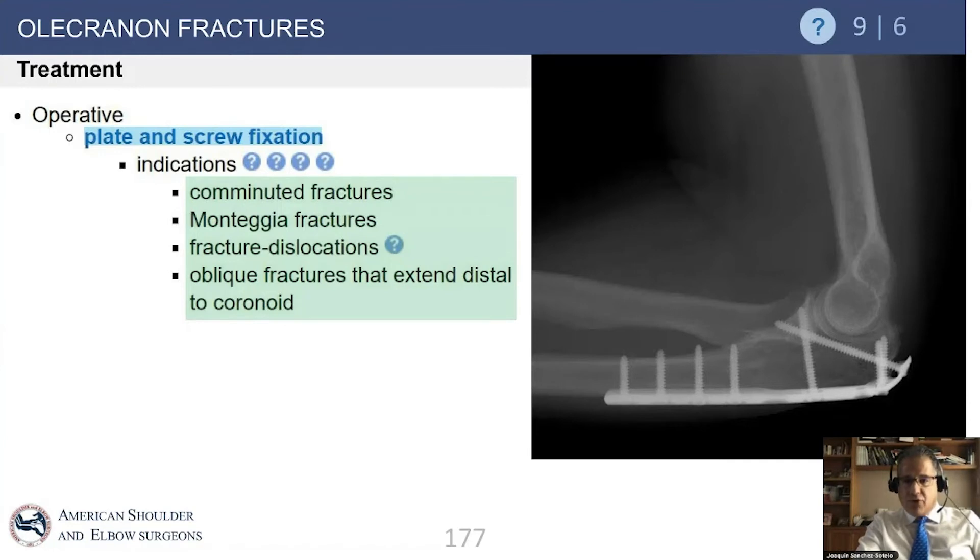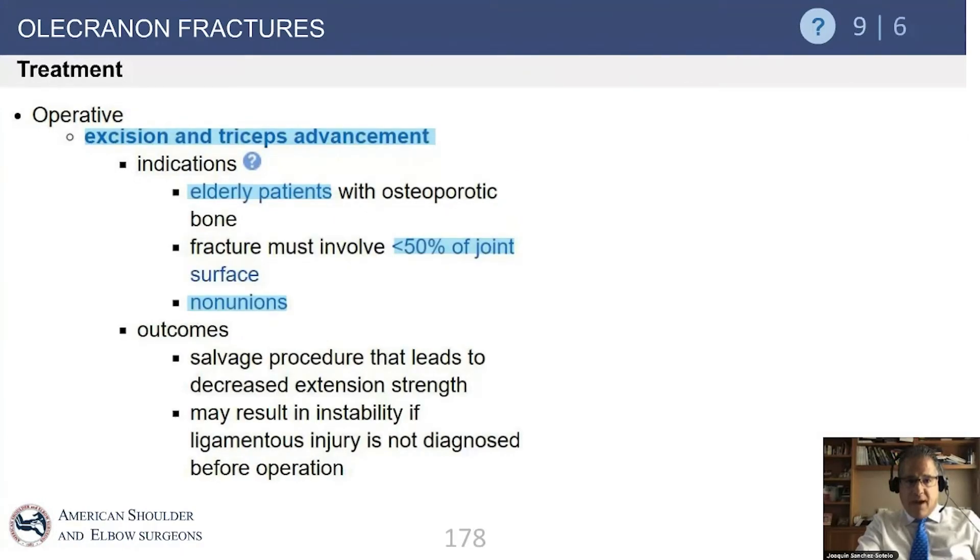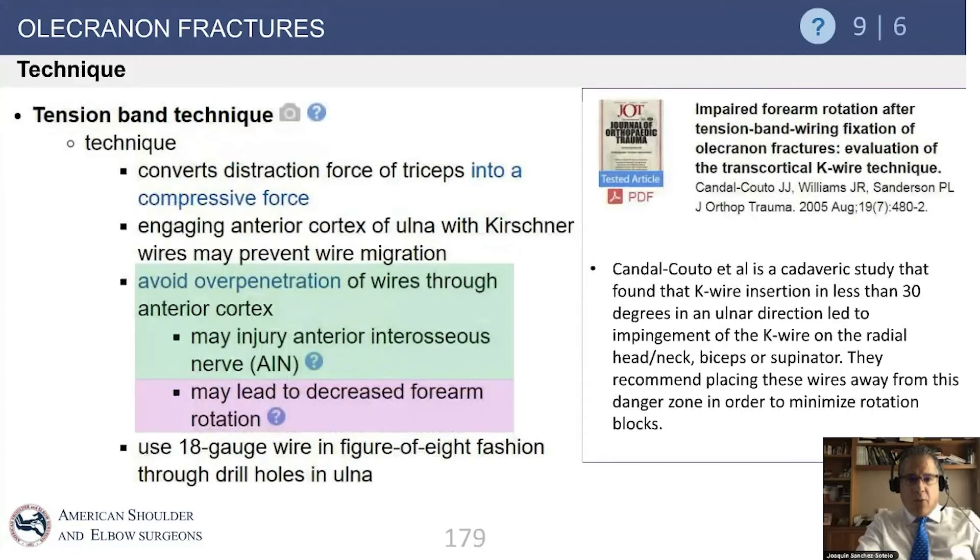Additional indications for plate fixation include fractures extending into the coronoid and Monteggia fractures — situations where tension band wiring would not suffice because the elbow is too unstable, the fracture is too comminuted, or the fracture extends into the coronoid. Another option, used occasionally in elderly patients with small fractures but notable extension weakness, is resecting the fragment and repairing the triceps to the fracture bed, which has been reported to have reasonable outcomes.